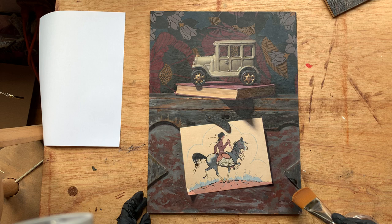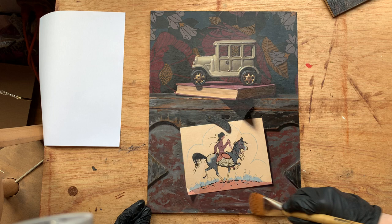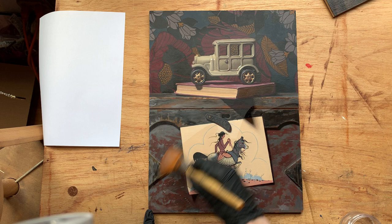Hopefully you can start to see how the colors really start to come through and become super rich and true to life with the varnish. I'm going for a relatively thin layer here — I don't want a ton of pooling. The varnish does its job even with a pretty thin application.